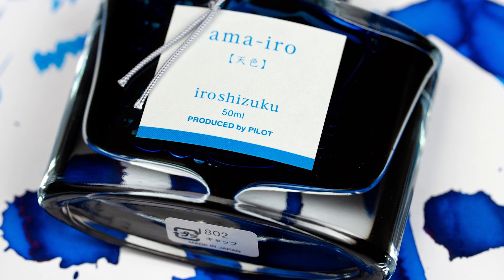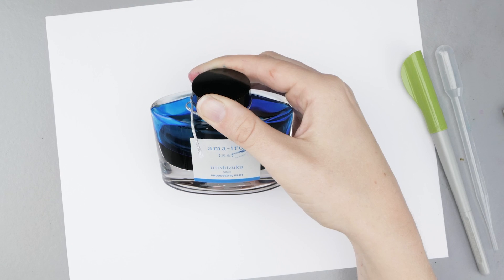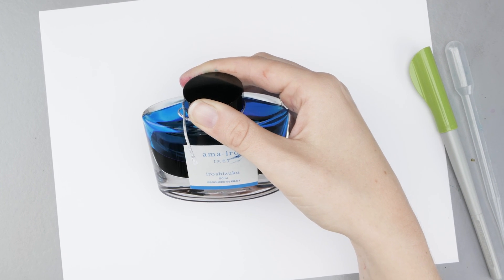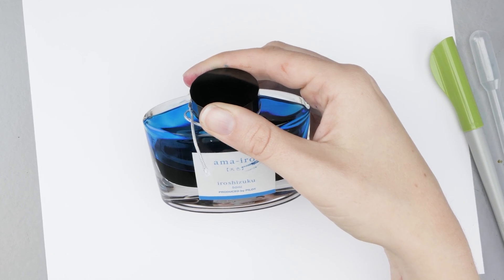Hey guys, Kim here. Today I am using Iro Shizuku Ameiro. This is actually my own bottle of ink. It was the first bottle of ink I ever purchased, and this ink is such a happy bright turquoise color. I absolutely love it.